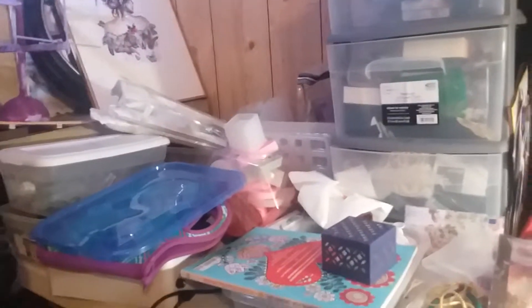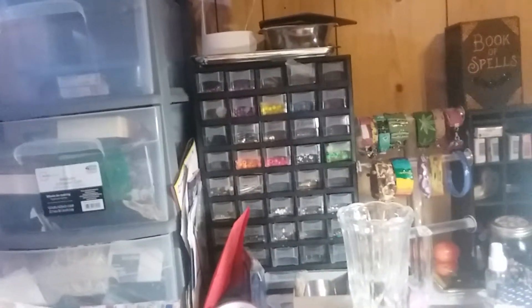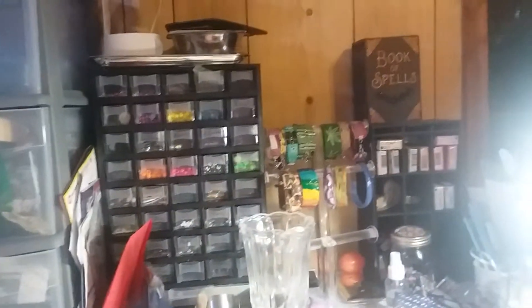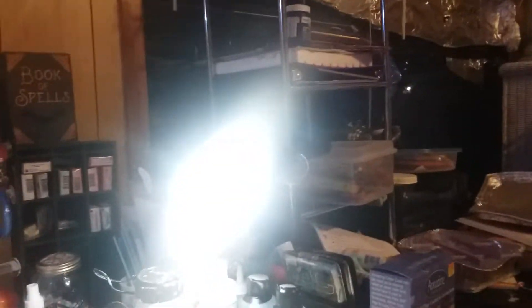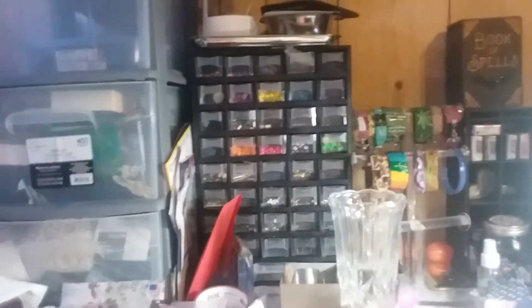The light isn't so great but the fan works — yay. I need more containers, lots more containers, but we plan on moving this summer so I don't want to put up way too much stuff. I'd like to have a she-room so I could just hide out and do my own stuff.